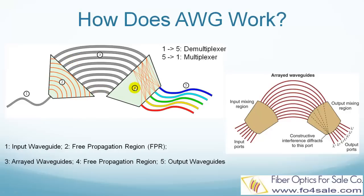The fourth part is another free propagation region, where light gets freely dispersed and diffracted again. The fifth part is the output waveguides, where each color goes to a different waveguide — dark blue goes to 1, light blue goes to 2, green goes to 3, and so on.